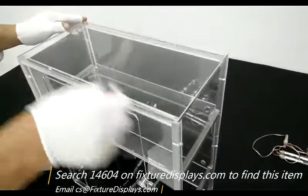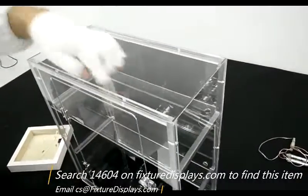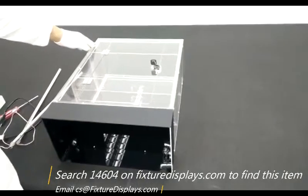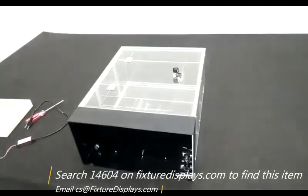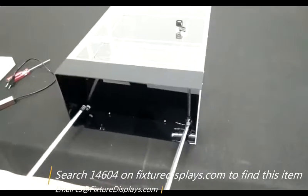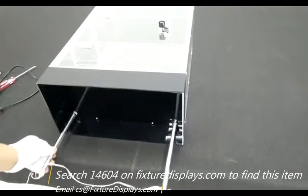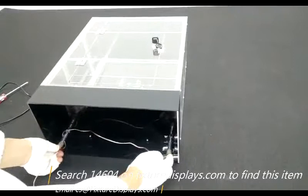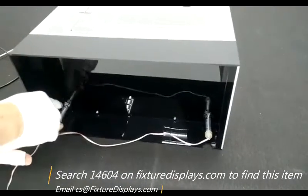Now we only have the top panel to install. When installing the shelf, observe there is a notch position — the notch should face the back side so that the LED tubes can be inserted later on. There's no left or right; just make sure the cord is organized properly. Slide them in and fasten with two set screws.